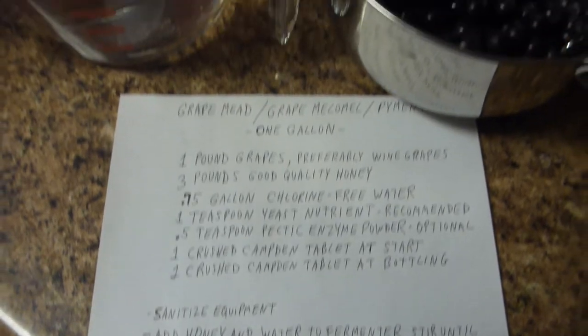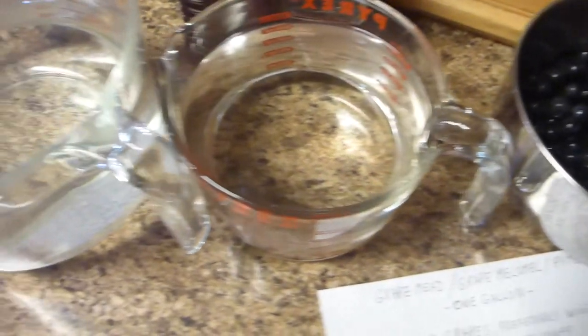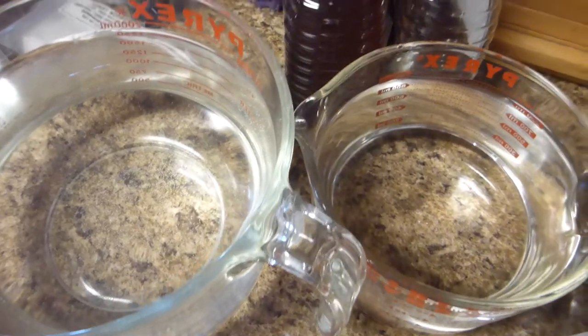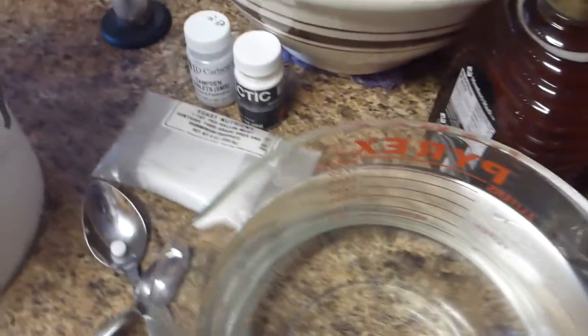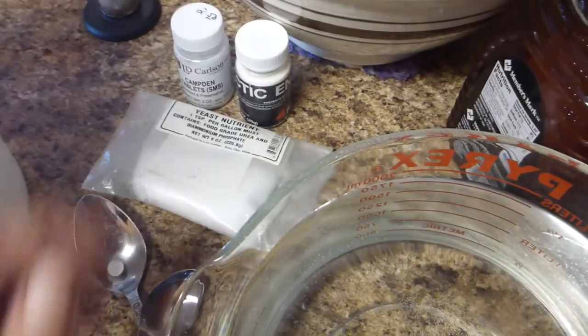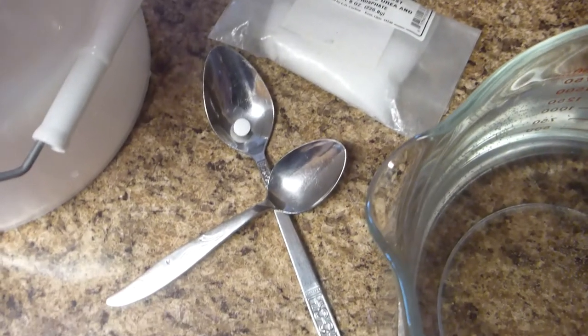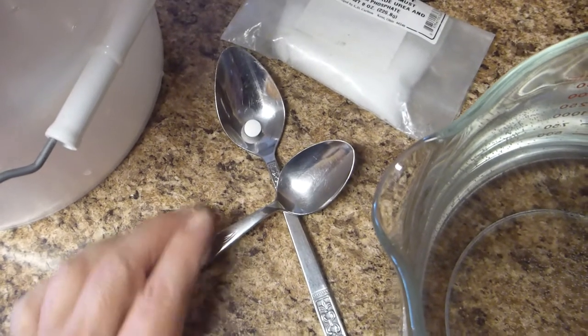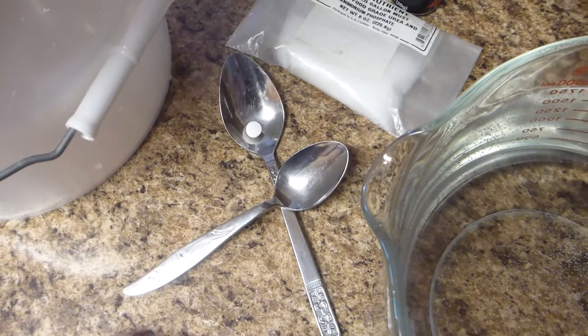Stir it, cover it loosely for 24 hours, and then sometime tomorrow put the yeast in. So what I have is my pound of grapes, my three-quarter gallon of water, about three pounds of honey, and of course Campden tablets, some pectic enzyme powder, and yeast nutrient. I'm going to use this teaspoon to crush the Campden tablet thoroughly when the time comes.